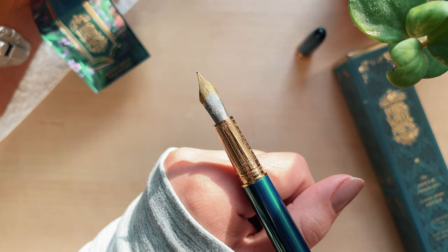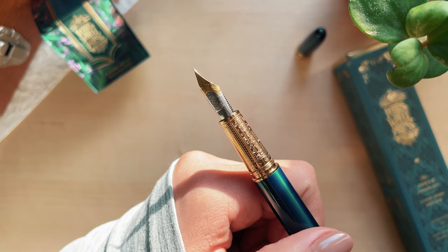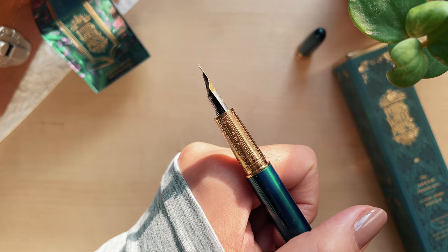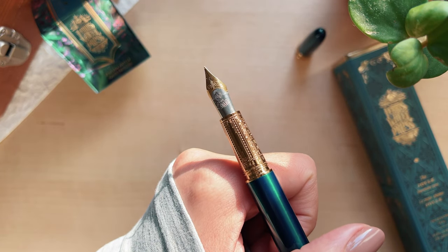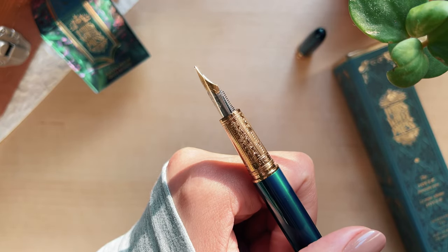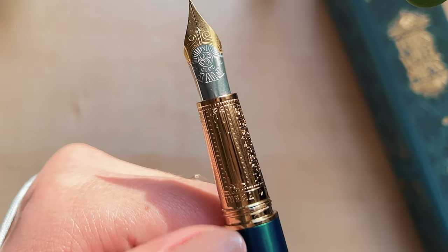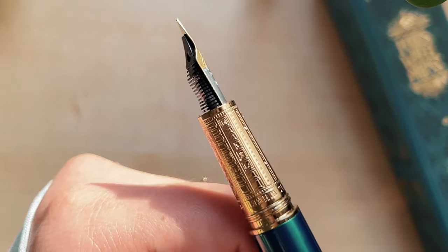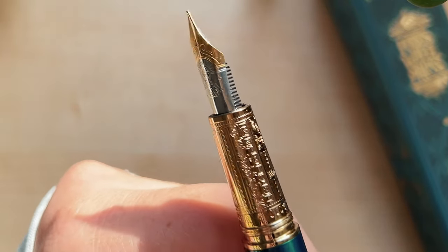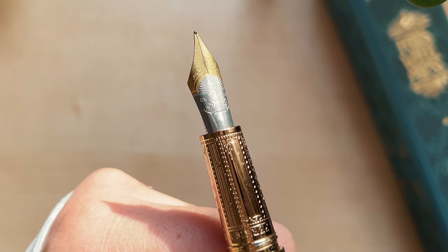This grip section is also brass and double gold plated. The nib itself is a number six nib, so it's a pretty big nib. I am mesmerized by these details — let's get a closer look. It's so beautiful and it has 'Ferris Wheel Press 2010,' which I'm assuming is the year that they started. It feels really nice to hold too.